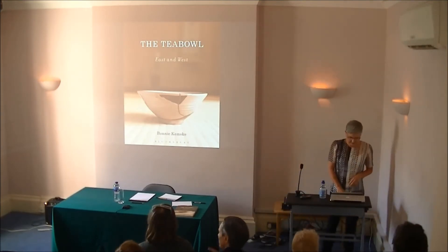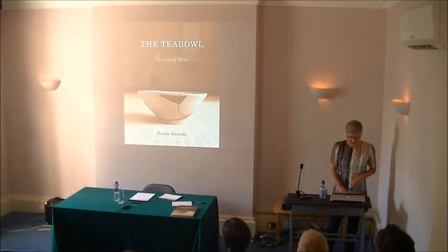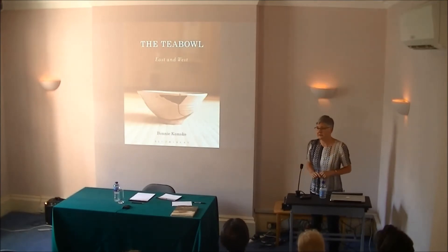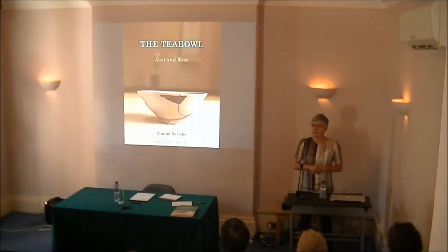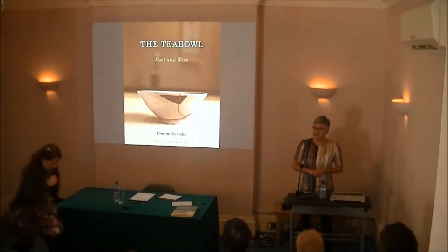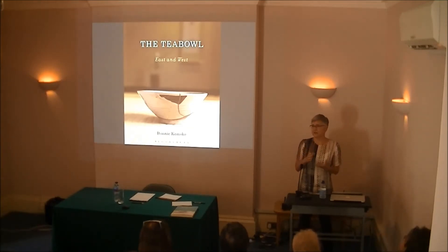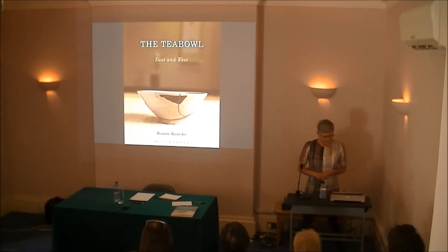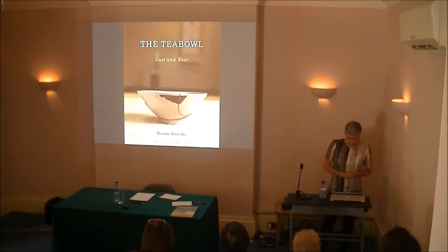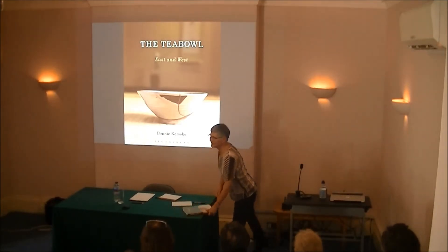My background is as a maker, although I do not make tea bowls — I make sculptural works that engage the body's sense of touch, which is related to tea. And the moment that I'm trying to create in my own work is that moment in tea when you hold the tea bowl in your hands and the world seems right. Everything seems right.